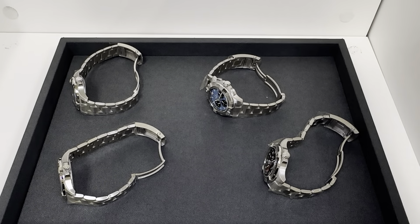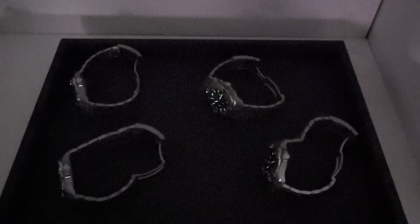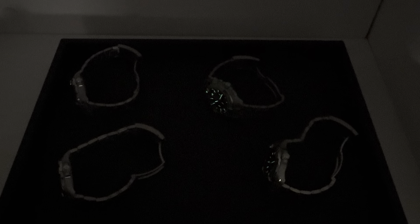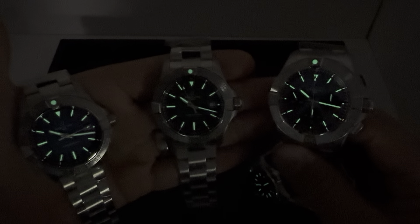Let me hit the lights and give you a quick lume shot to wrap this up. I greatly appreciate you viewing. Out of all these, I figured I'd do them all in one video. There's the three-handers, the GMT, and certainly the chronograph. Let me know what you think of the new Avenger collection — if there's one you like that I don't have in stock yet, let me know in the comments. Thanks for viewing and we'll see you in the next video.